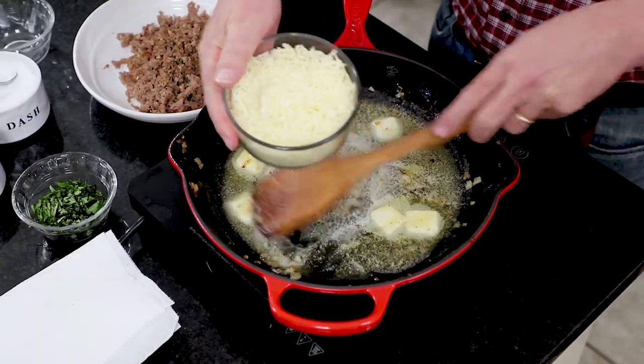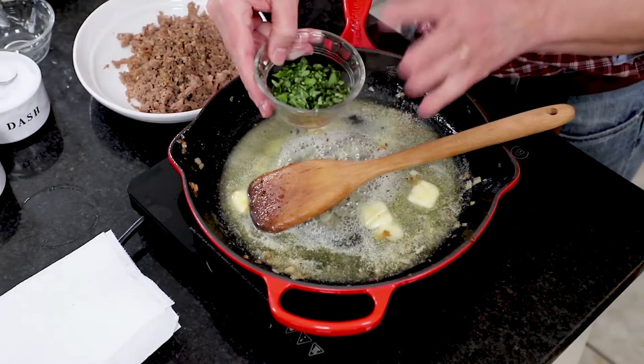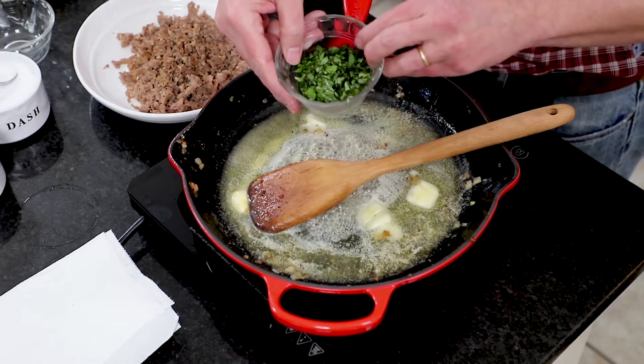We've got two cups of good old shredded mozzarella cheese — because we like things cheesy. We've also got some fresh basil, and fresh is so good in this scramble. If you want to use dried, just use half. I've got a quarter cup here — I'm going to put a couple tablespoons in shortly, and then use the rest for garnish.